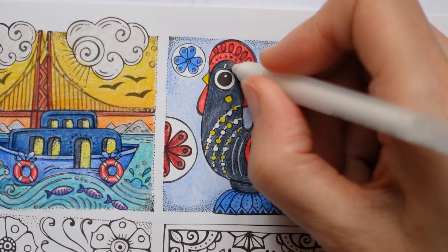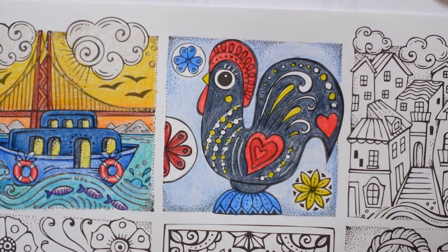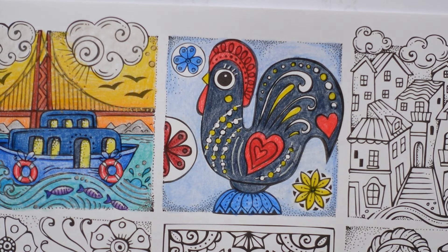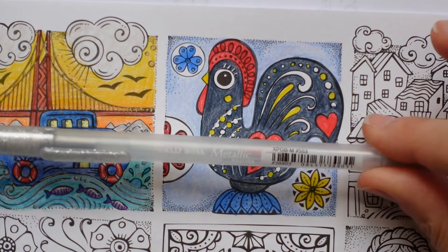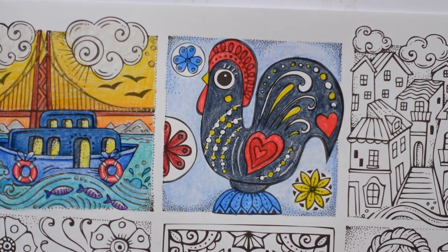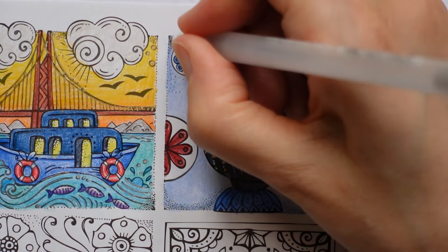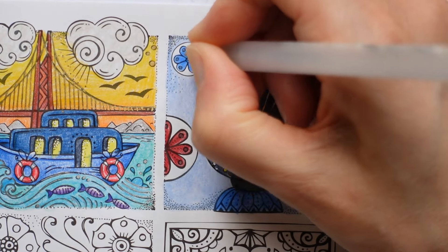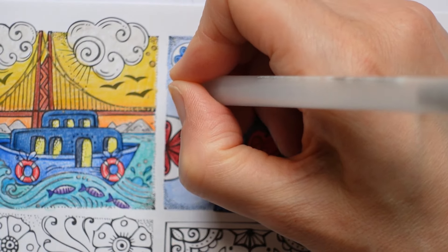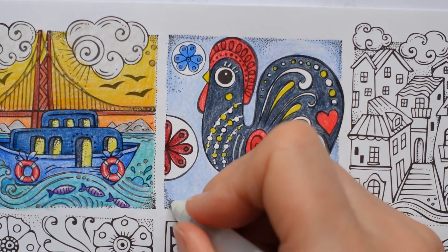I've got the eyelashes - I'm going to put them in white too. There. Now I'm going to grab my silver - this is number 553 - and I'm going to do the dots in the corner and down here.